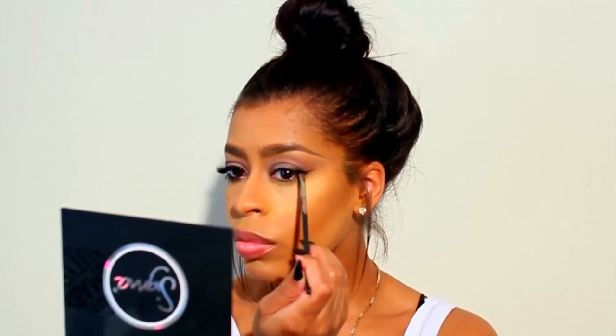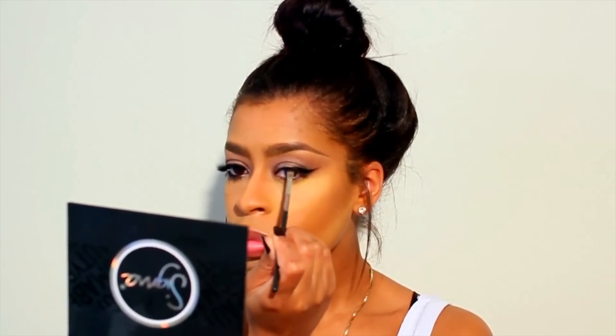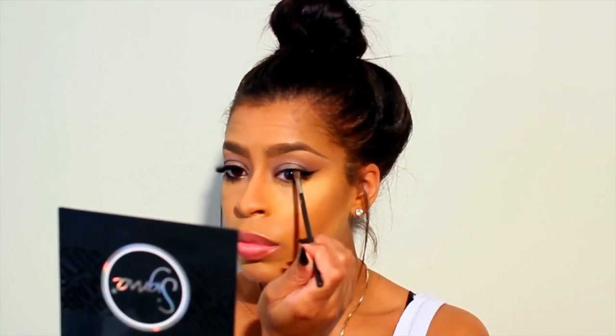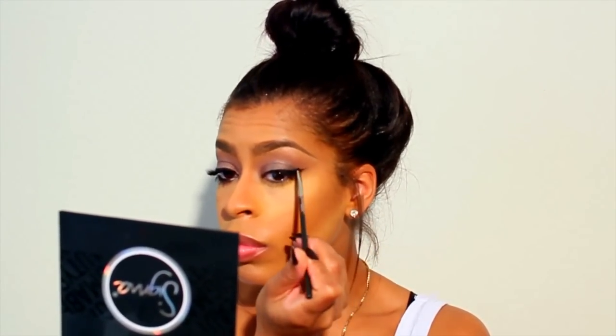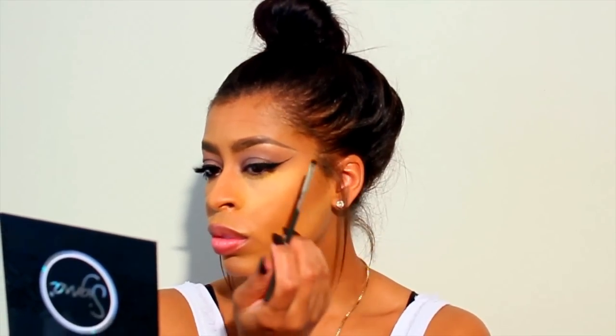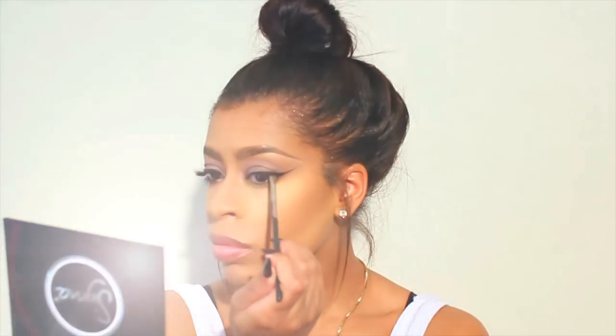I absolutely love Inglot's gel eyeliner — it's amazing. I'm going to use their shade number 77 and we are going to create a dramatic wing.